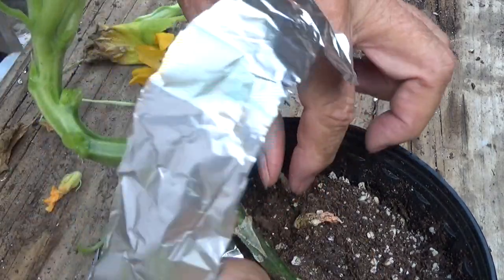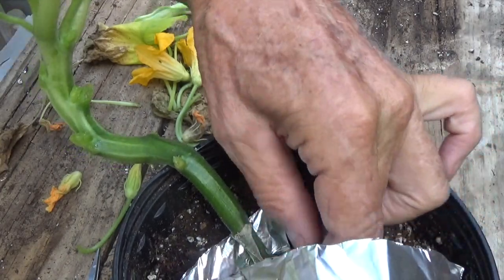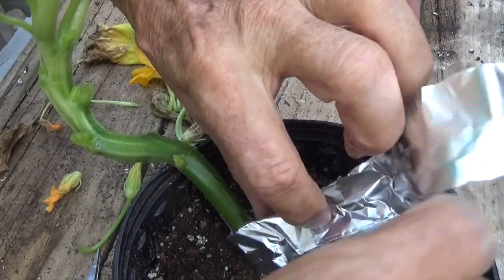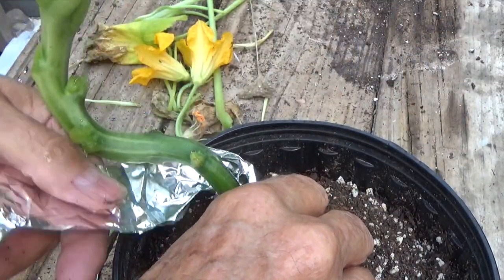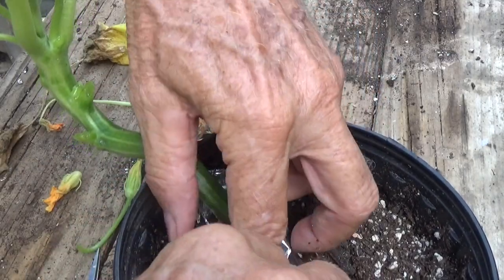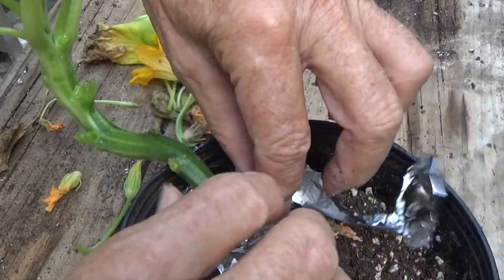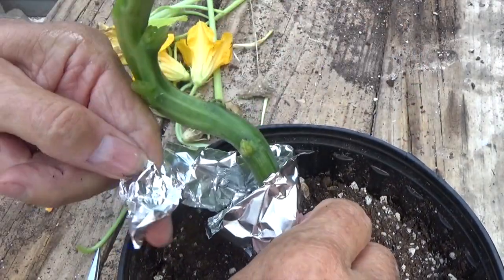Now you don't need to wrap it too tight because as the plant grows, that stem is going to get a little bit larger. But wrap it secure enough that the aluminum foil covers all the stem and there are no open places for the squash vine borer to access the stem.